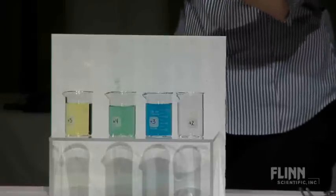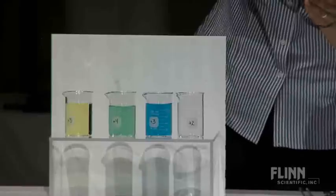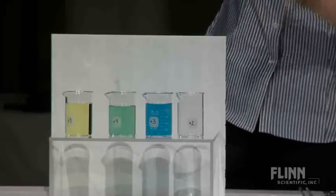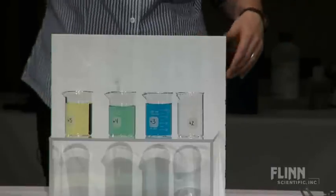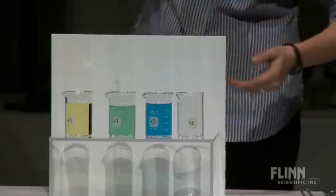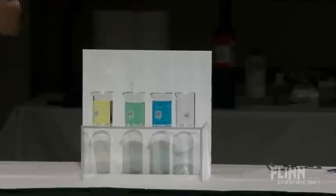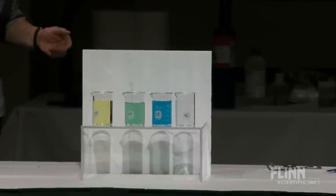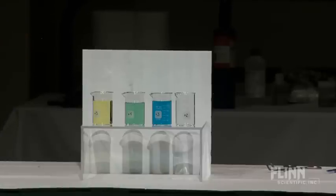Now for the difficult part. Great demo for redox things. Great demo for ions that have D electrons — you end up getting these neat colors and you get a change of the resonance of those electrons in there.